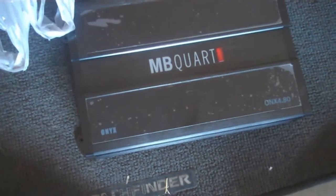Just got my amp today — the MB Cort Onyx 4.80. It's kind of big, but it's not as big as my Onyx 2000D, which is for my subs. So I'm going to try and fit it under the front seat. Obviously it's not in the car yet, but I want to put it right there — take this plastic piece out and put it right there.